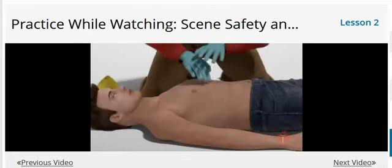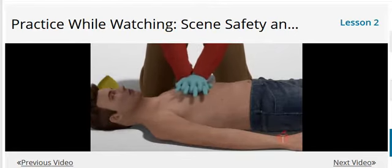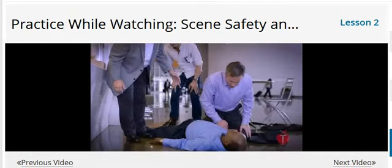Move the clothes out of the way to bare the chest and begin chest compressions. It's important to consider the position of the ill or injured person before providing CPR. If the person is breathing normally and is unresponsive, this person does not need CPR.